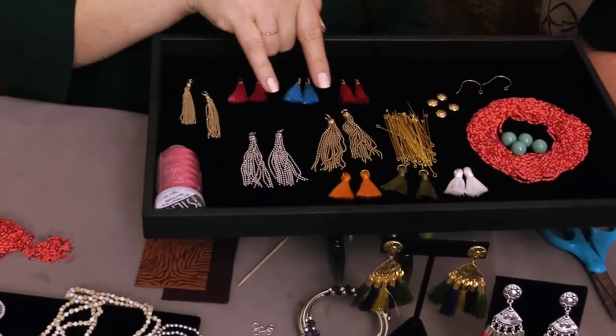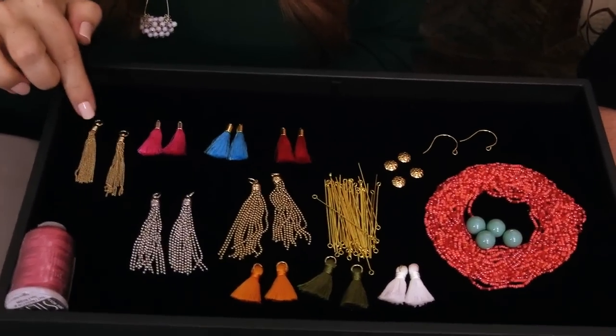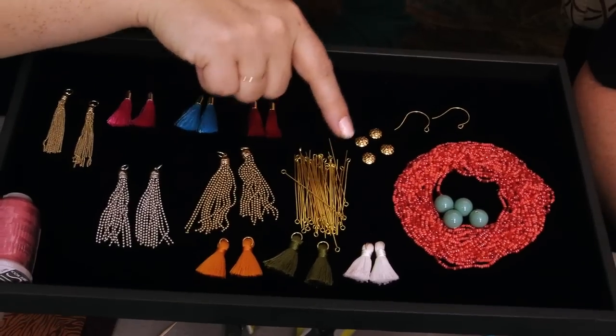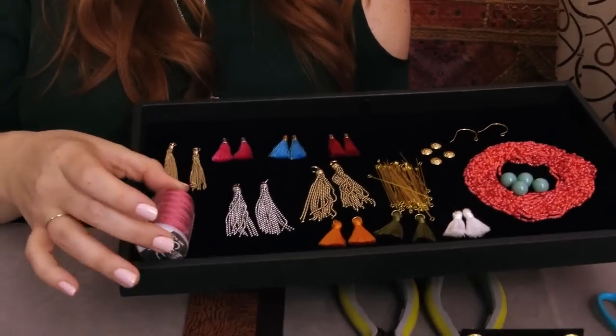If you're commenting right now you also have the chance to win some of these. In the giveaway we're giving you the silver and gold version of the ball chain tassels, some of the other little chain tassels, some capped tassels, all the components to make the Valencia earrings, and that lovely coral seed bead mix from earlier. We're also going to be giving you some silk cord that we'll talk about in just a moment.